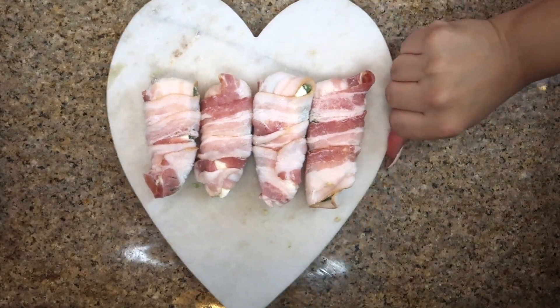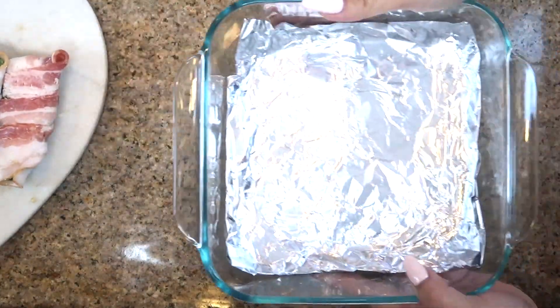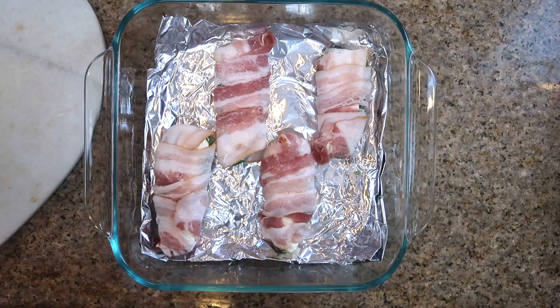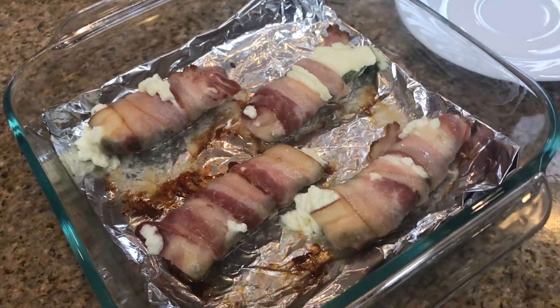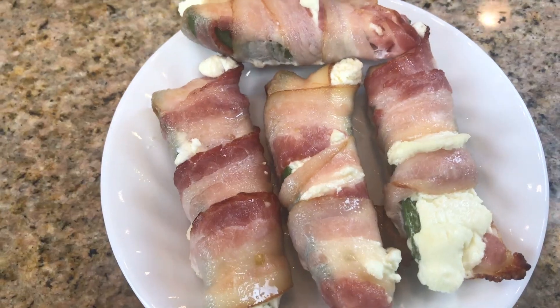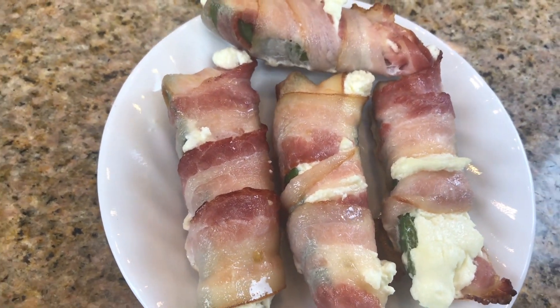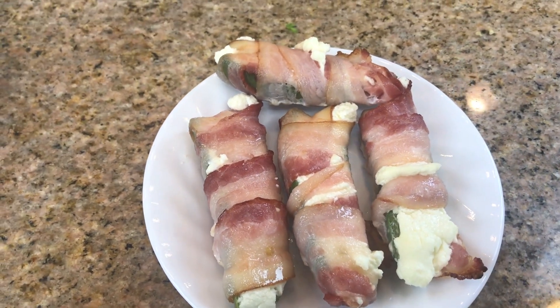These are always a big hit. Some people add cheddar cheese on top, but we just like them with cream cheese. Then you put them on your tray and bake them in the oven. They're so good — I highly suggest trying these. They're always a huge hit and always delicious.